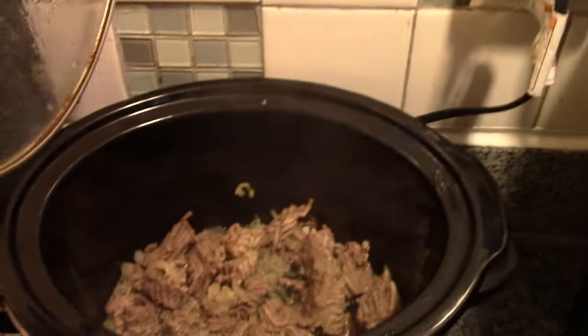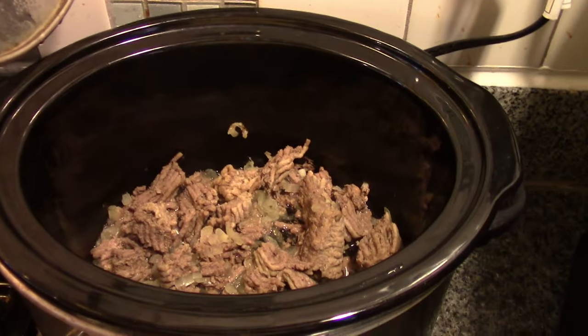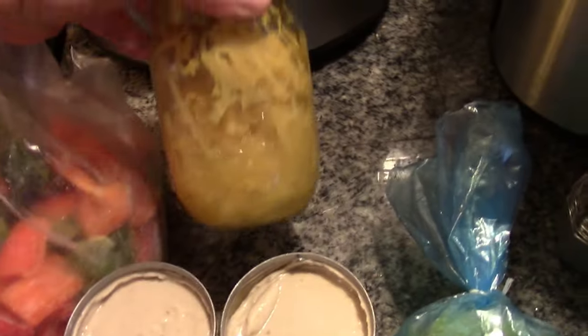In here I have three quarters of a pound of ground beef cooked and a half a cup of onions. Here we have zucchini, two cans of mushroom soup, celery, and peppers.